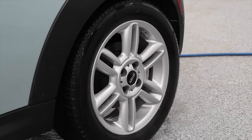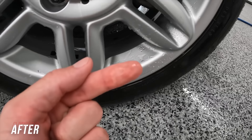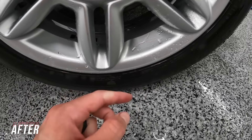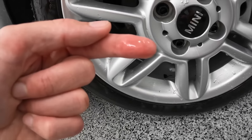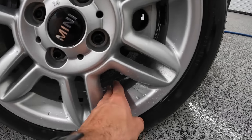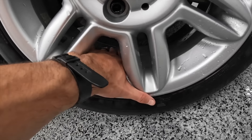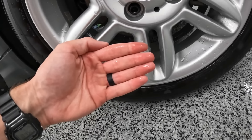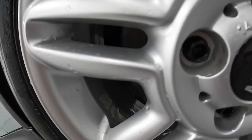As I start rinsing this off and bring you guys in for the after result — where I did not scrub this wheel at all — I want to make a few notes. Acidic-based wheel cleaners are almost always going to outperform alkaline wheel cleaners and can take care of brake dust with no problem. I can rub my fingers on the inner barrel and get absolutely no brake dust residue after just letting this product sit and blasting it off with the pressure washer.